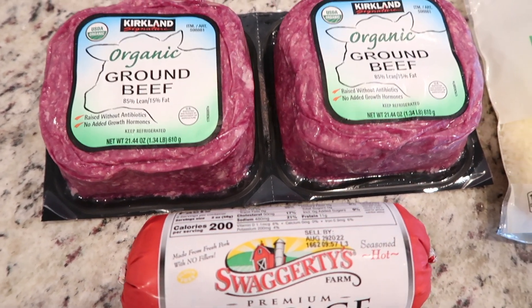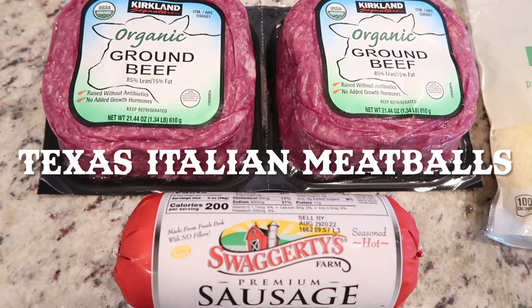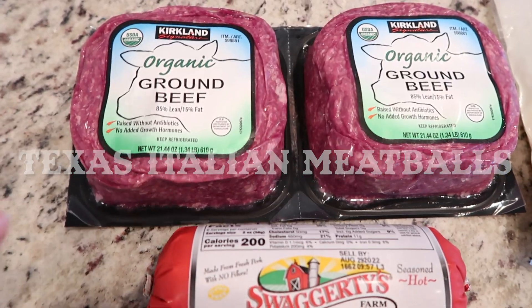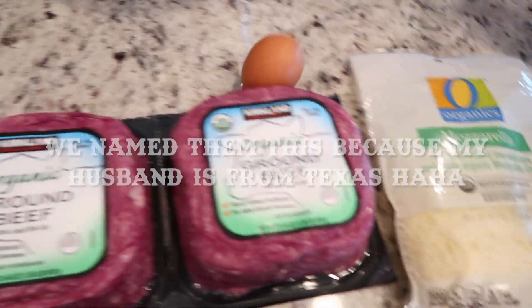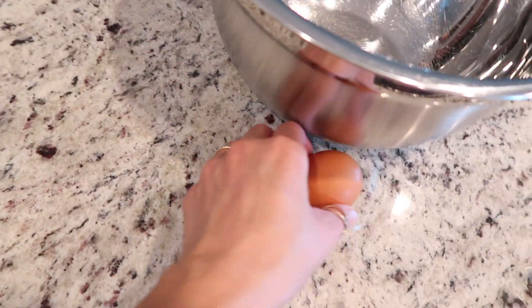All right, today we're going to be making our famous Texas Italian meatballs. We're going to be using these ingredients right here — some spices, an egg, and some water.